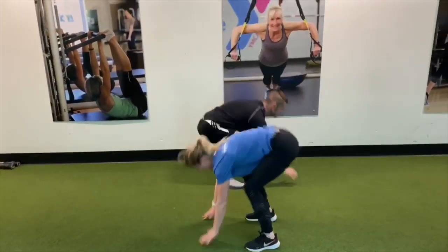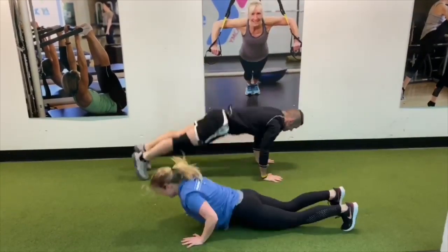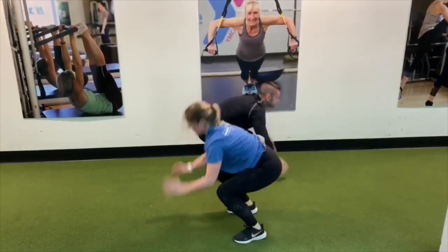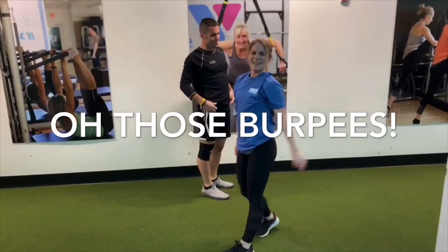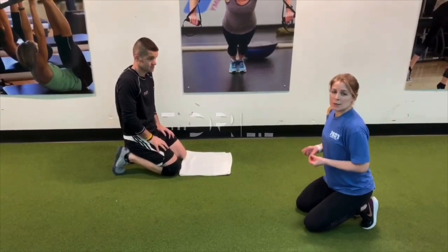One, two, three — and two more. Last one. Nice work! This next move is called a t-drill. We're going to get into a plank position and then rotate towards each side to form a T.